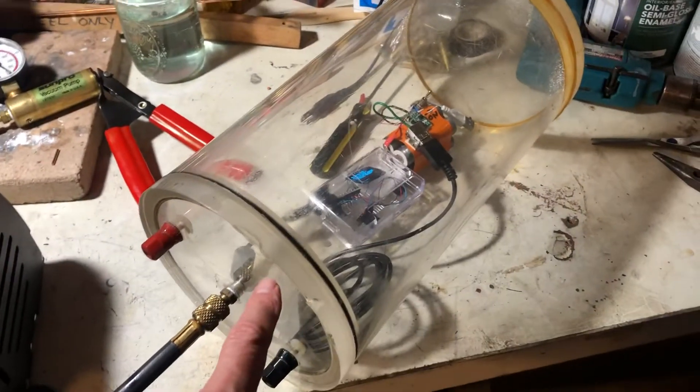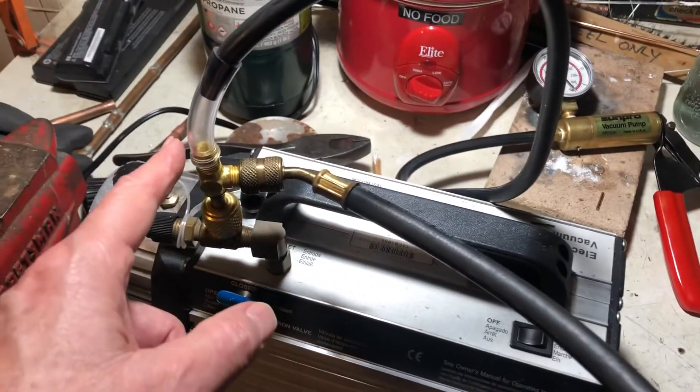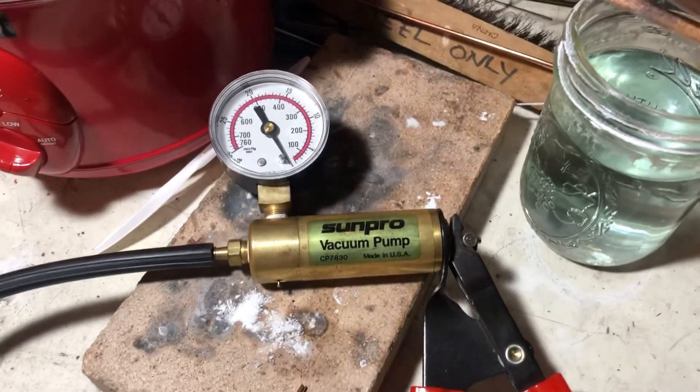So that's the test setup: a vacuum chamber with a fairly accurate pressure sensor inside, a hose going to the vacuum pump, and a T off of the same hose side going over to the gauge under test — and that's what we're going to show.